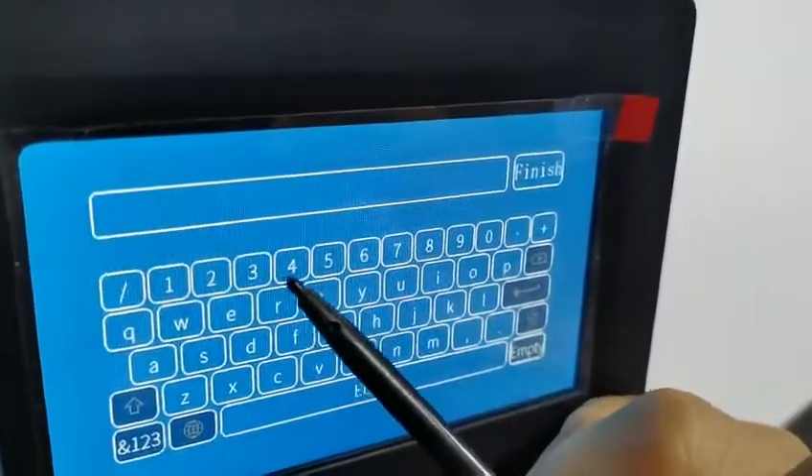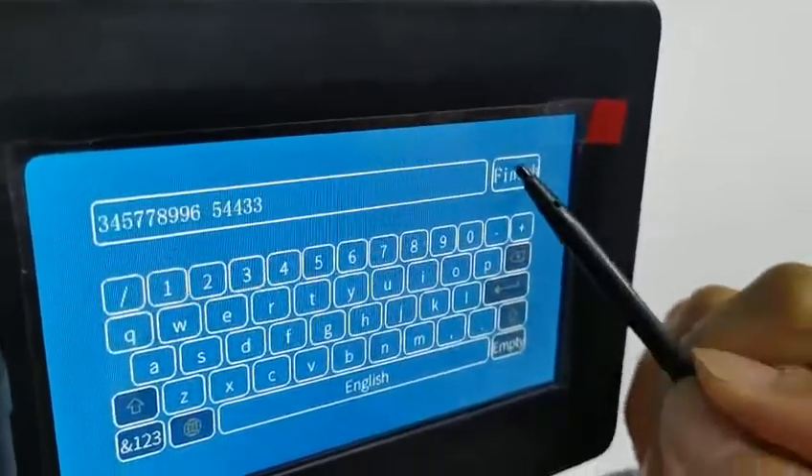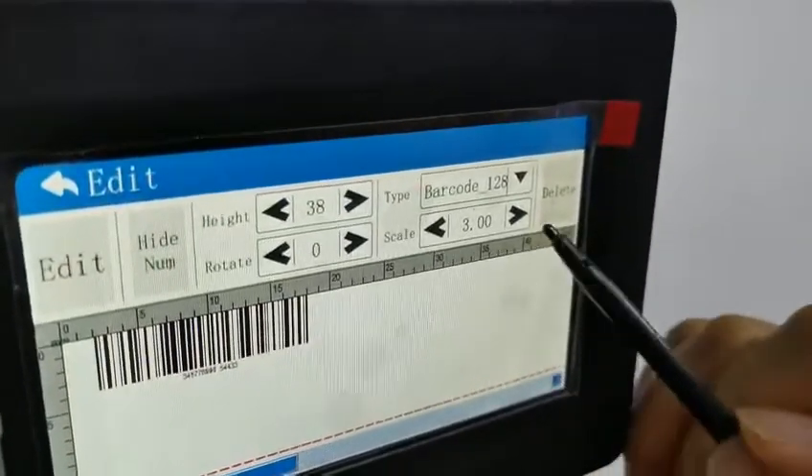We input the barcode number. Now here, scale.